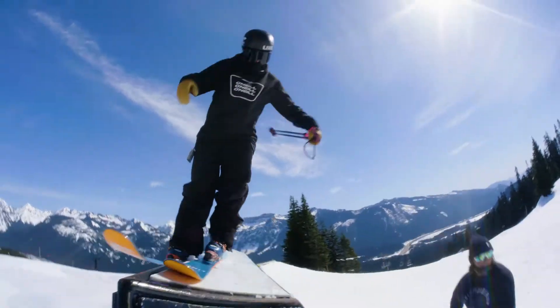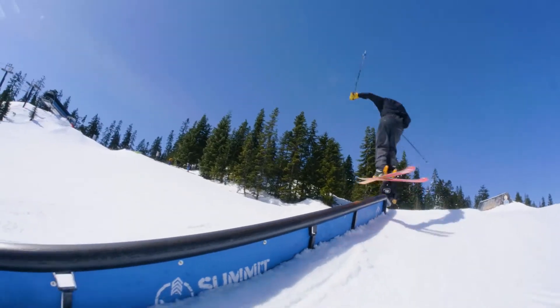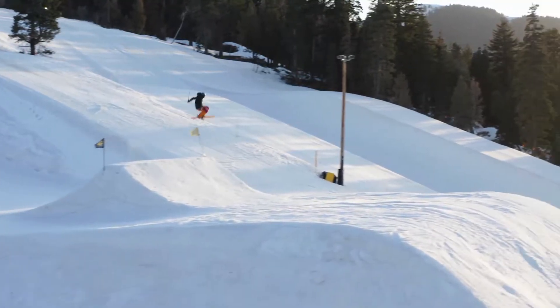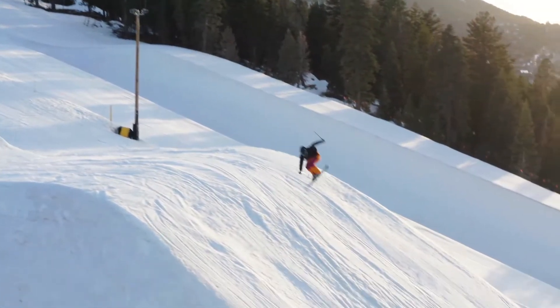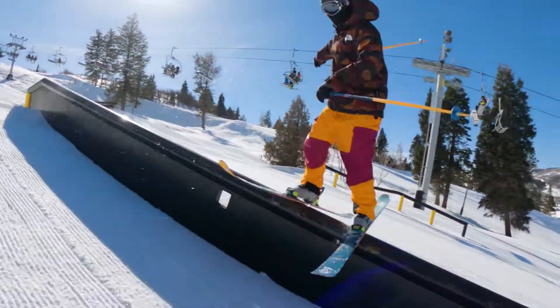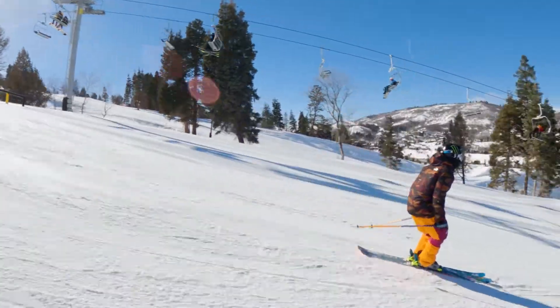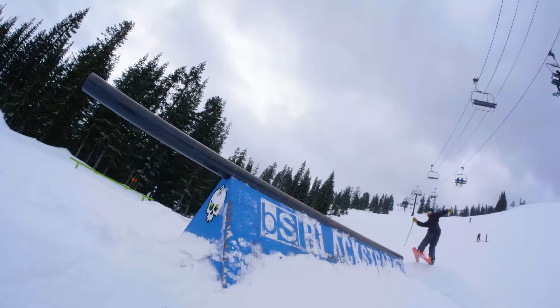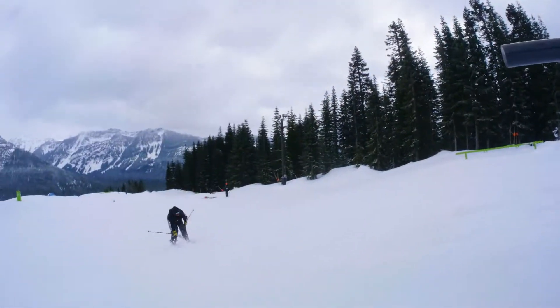The thing I like about Wallace's Pro model is that it is right down the middle. It's super playful still, but when I'm hitting a really big jump it's stiff enough that it can hold up and support me. When I'm going on an urban trip, you're going to hit all sorts of stuff — big wall rides and sometimes rails where you need to get a lot of switch-ups in — and this ski is really good at all that stuff.